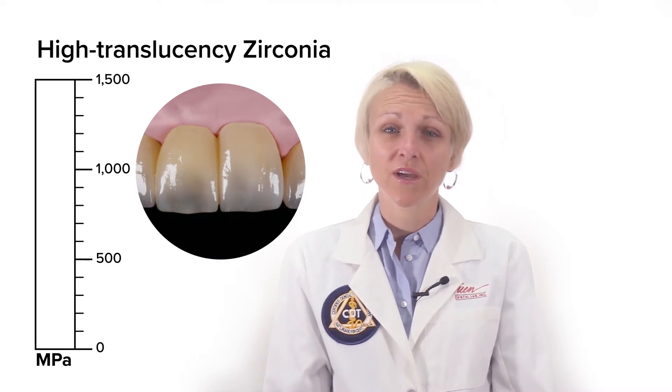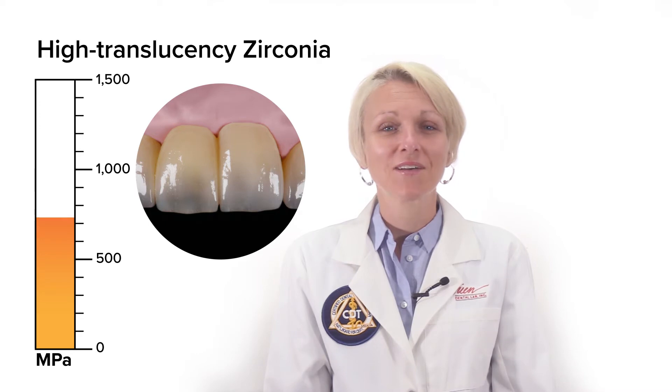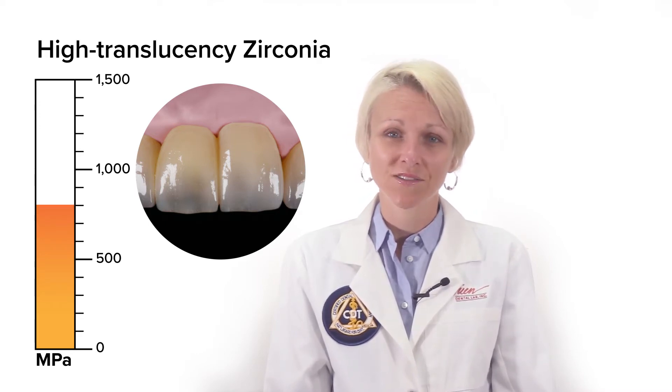The high-translucency zirconia goes a long way to increase the aesthetics, but it also has different physical properties than the low-translucent zirconia, which make it only half as strong. For this reason, we only use high strength zirconia at O'Brien Dental Lab.